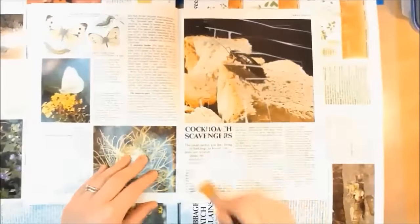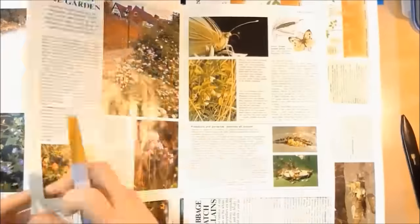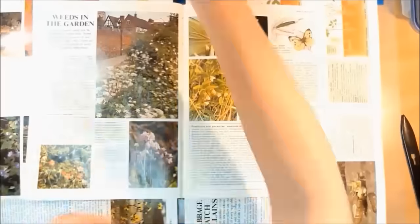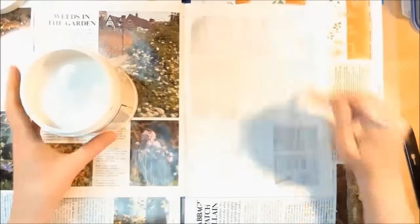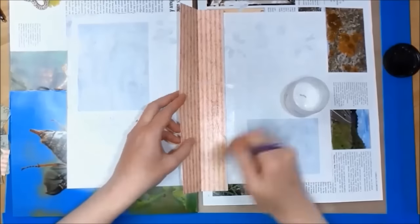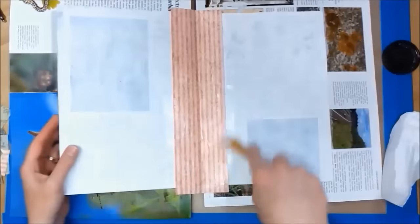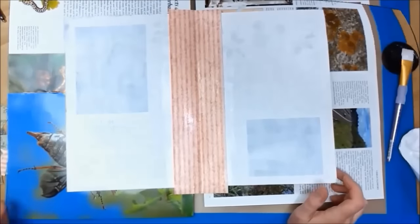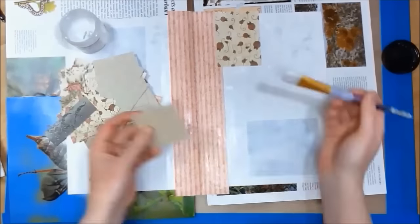I am now using my matte medium to stick the pages together. I am now adding a layer of white gesso to prime my pages. Next I am using my matte gel to stick some scrap bits of different papers onto my page. I probably didn't need to add the gesso beforehand, but I tend to do that weeks before I actually make the videos.